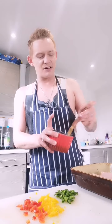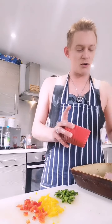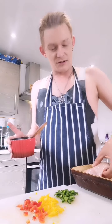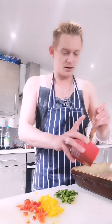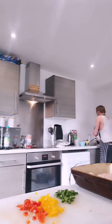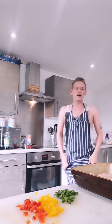Not only will it crisp it up and make it taste gorgeous, it'll also work as like a glue for the seasoning when I put the seasoning on. Turn that over, because I like to have my chicken seasoned on both sides. Both sides are done. Put that oil over there because you won't be using it now due to cross-contamination. Wash your hands again.